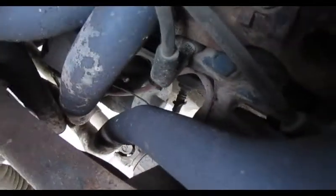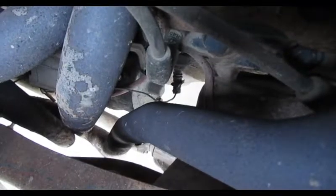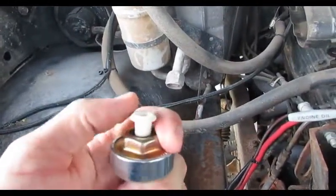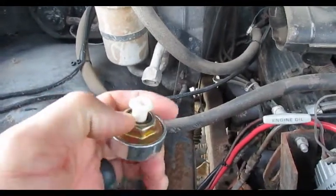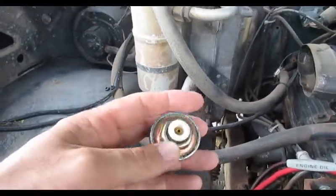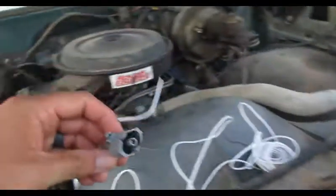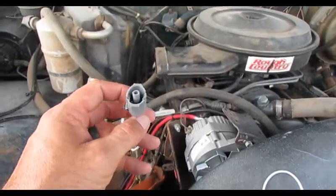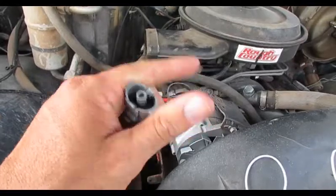Looking down there, the whole wire is burnt through — it's rubbing on the exhaust manifold. You can see the silhouette of a sensor down there with a wire going into it — that's the knock sensor. My new one is right here. The plastic piece on the old one is just broken and flopping all over the place, so who knows what else is going on. I'm going to change that, wire in a new pigtail, reroute the wire, and hopefully that gets rid of my code.